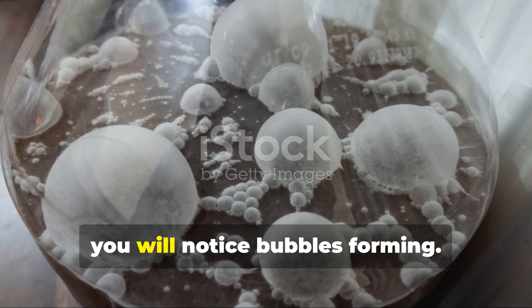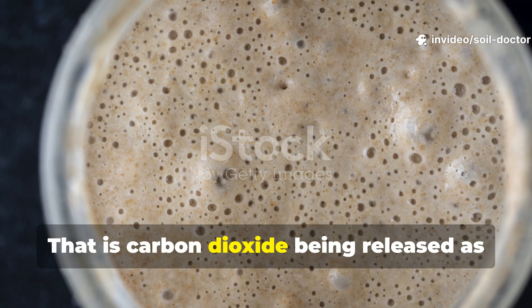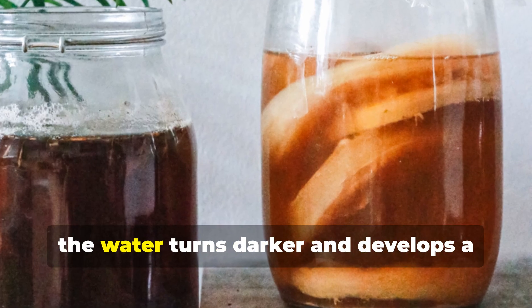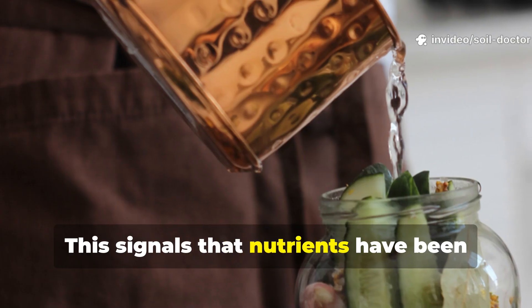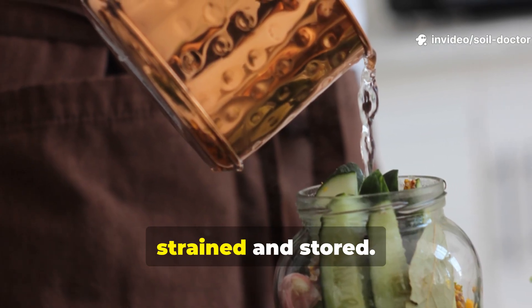Within a week you will notice bubbles forming — that is carbon dioxide being released as microbes break down sugars and fibres. By the second week the water turns darker and develops a sour-sweet smell. This signals that nutrients have been released and the liquid is ready to be strained and stored.